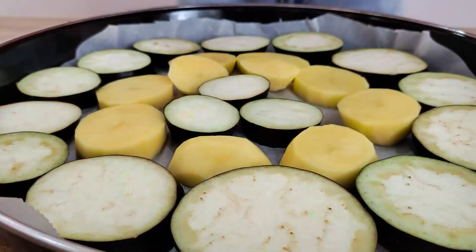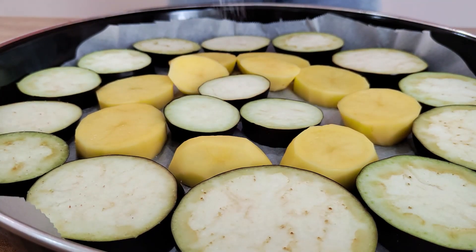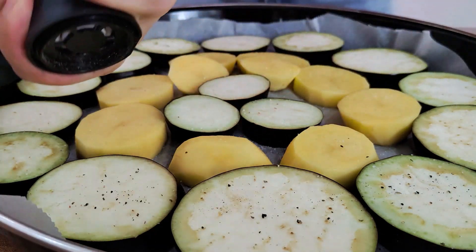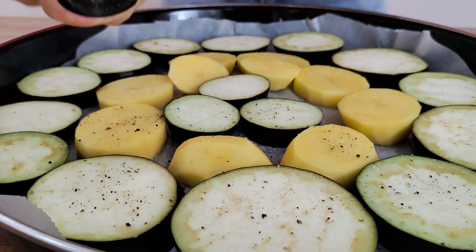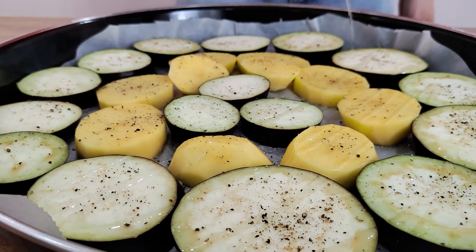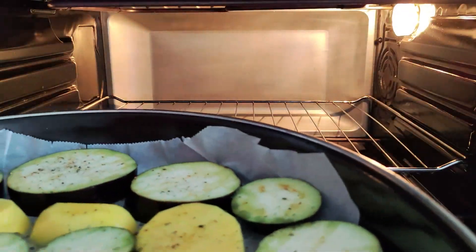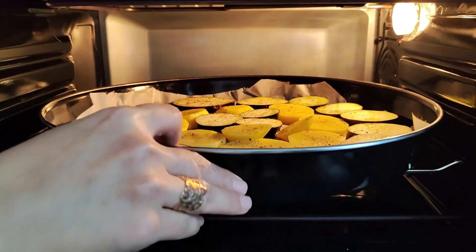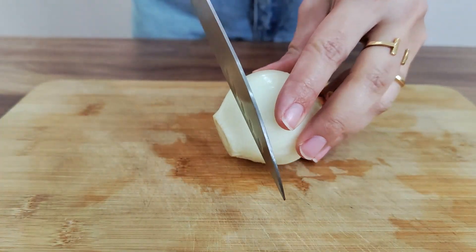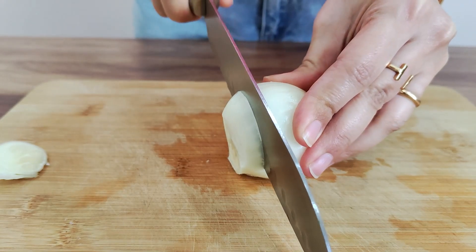I thought it was an interesting little bit. The first time I was starting to use a few of them. There's some more to the dish — I think it's a little bit more to the dish. It's not good. It's so good. It's just like this, it's a good dish.